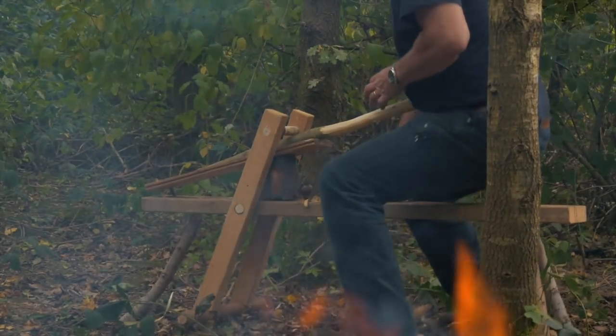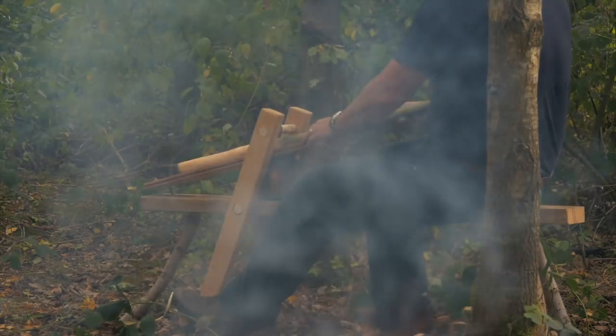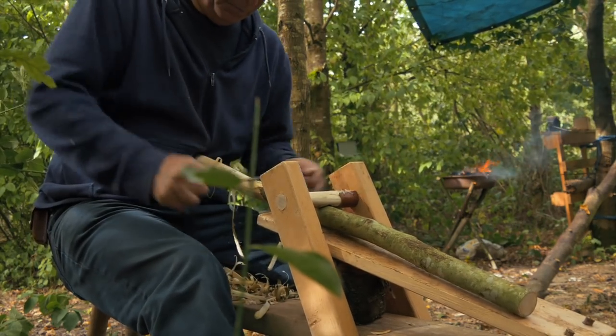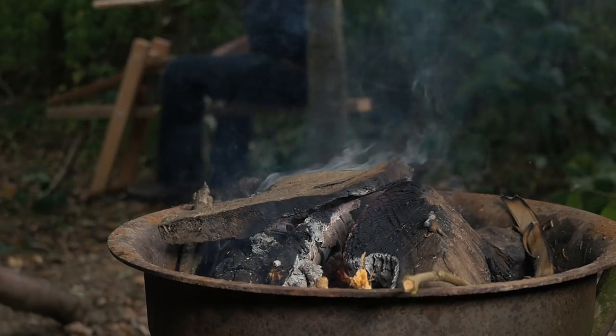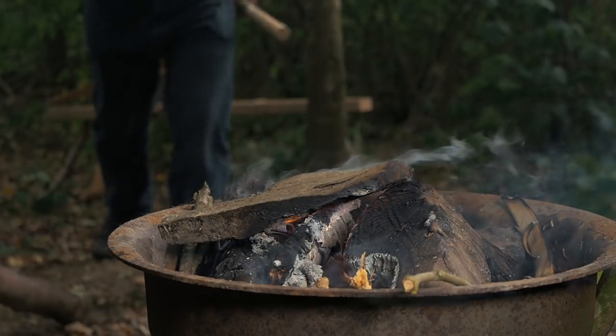So my first experiment with this pole lathe is with green ash. The green wood is initially shaped and worked into a cylinder on a shave horse using a draw knife. Ordinarily this would be part of a split trunk of green wood, but in my case I'm simply using an ash branch to create a practice piece.